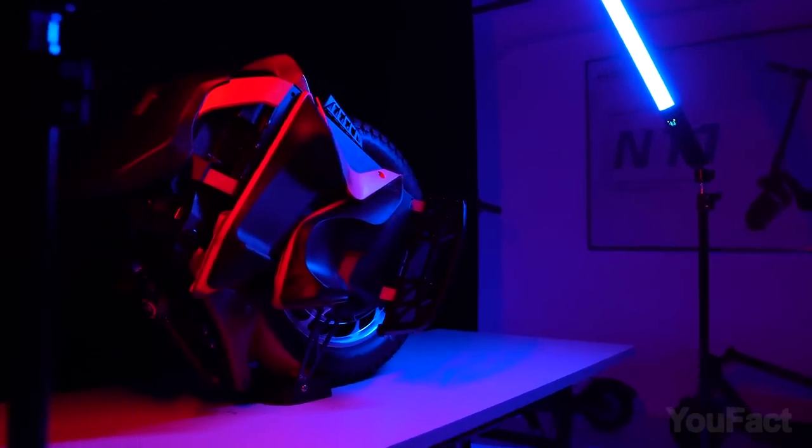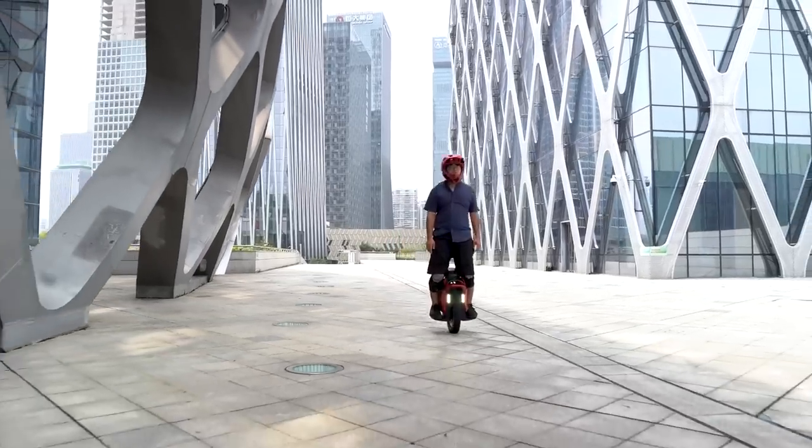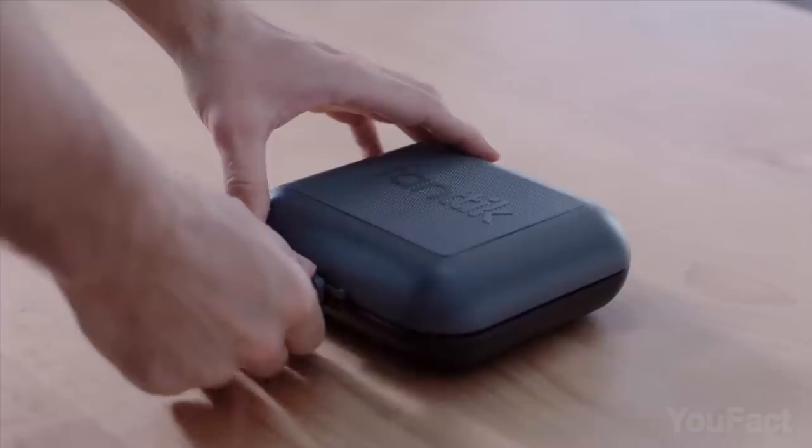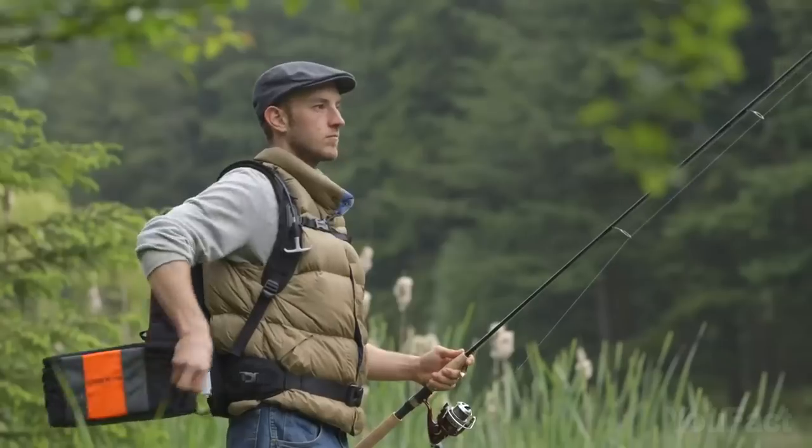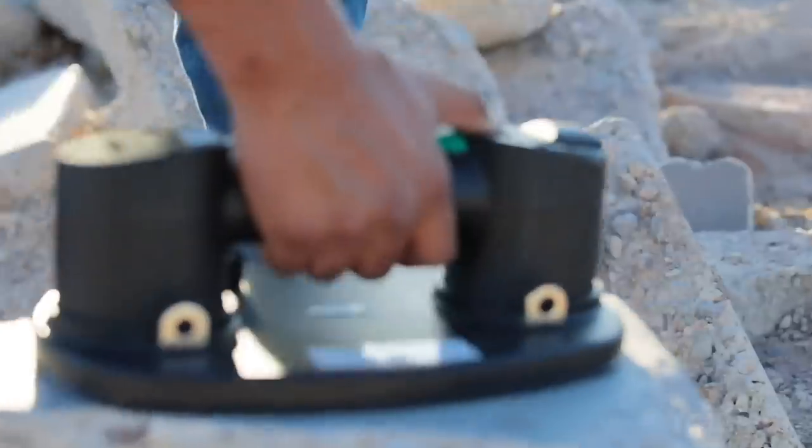No time to explain! Grab the vehicle, it looks like we're off on an adventure! Make sure you see every detail and take a couple of multifunctional tools to fix things on the go. All the prices you'll find by clicking the links in the description below. Let's rock!